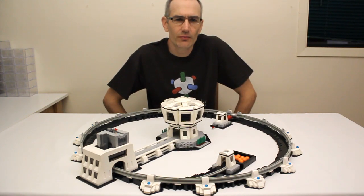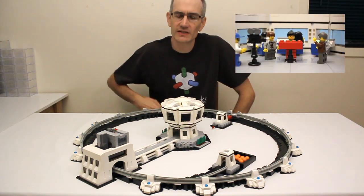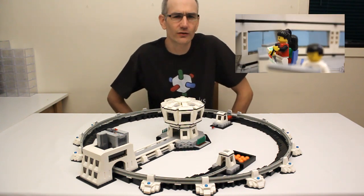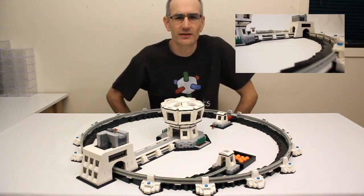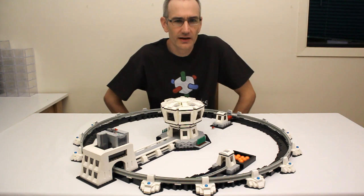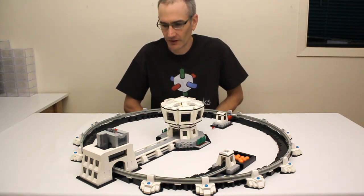Hey everyone, Jason here. A couple of weeks ago I posted a fun little video showing this particle accelerator in action. If you missed it you can find it on my channel or you can click over here somewhere. I also put a link to it down in the description. Since then I've received a lot of questions about it so I thought I would answer some of them now, show you how it works and maybe we'll have a little more fun with it.